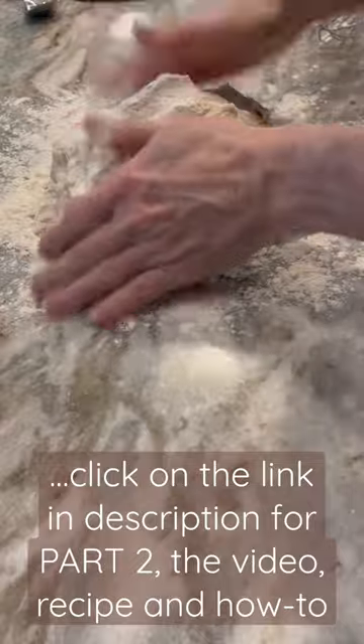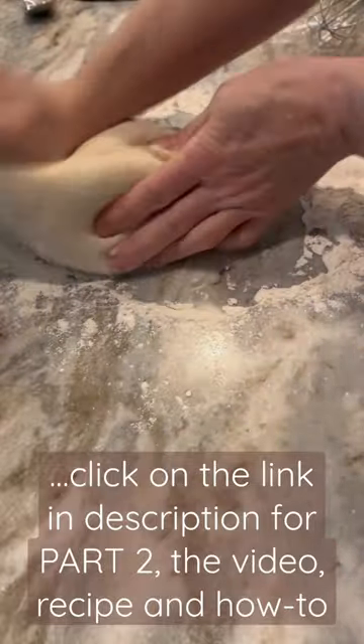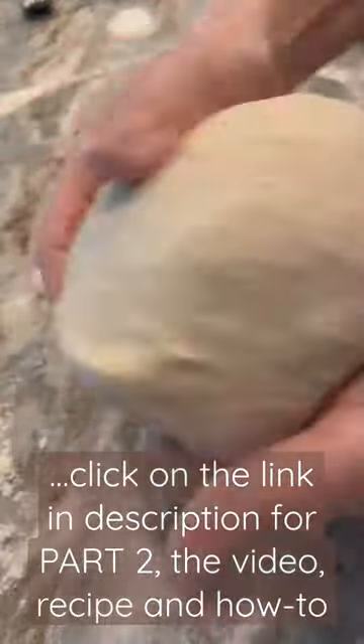Then turn it out onto a floured board and knead until smooth and elastic. Make it into a ball and cover until doubled in size. Then make your pretzels — boil and bake.